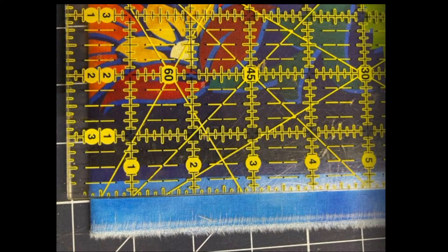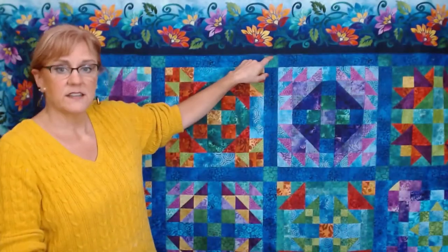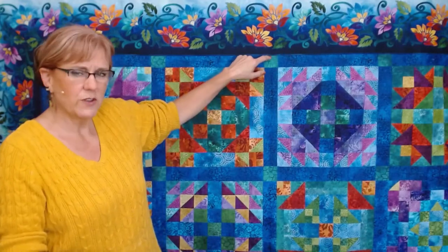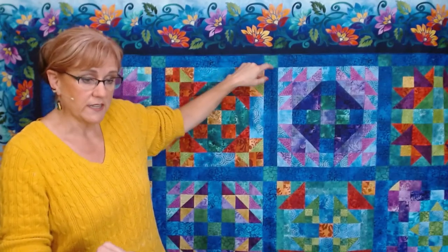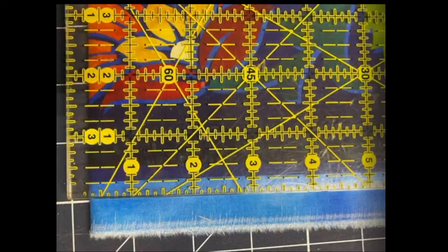I laid it down on my ironing board and I just stiffened it all up using the spray sizing. Then I trimmed it down. When you're looking at this image, what you're seeing is I laid it down so that the quarter inch of my ruler was on the dark part of that border. So the light blue will end up in the seam allowance, and the dark is where you actually can see. So if we look at the quilt behind me, this is the strip that's on the border. There is a medium dark blue and then a dark blue — I did not show the light.